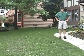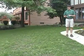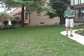I want to talk a little bit about some of the challenges in planting a new lawn. Two challenges I want to talk about are seed placement and weed control.